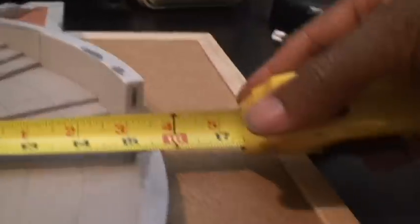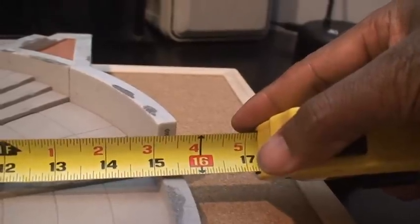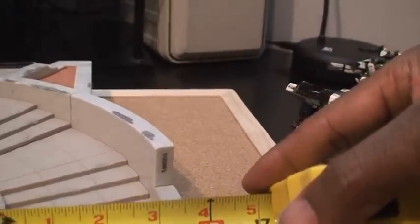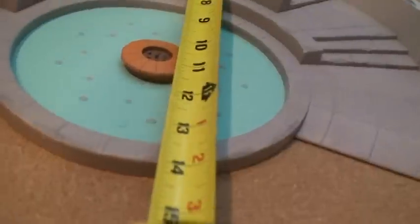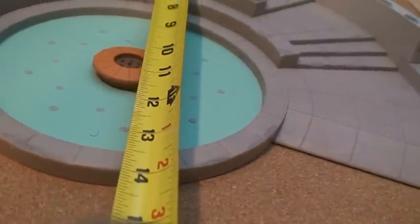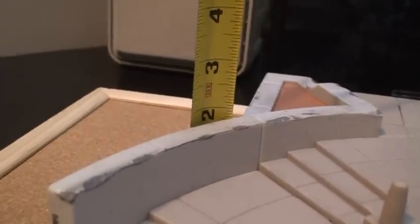I was kind of surprised at the overall size on it. Let me grab the tape measure - we're talking just under 16 inches wide, about 15 and three-quarters inches at the widest. As far as depth, you're looking at about 13 and a half to 14 inches deep. As far as height, the tallest wall section is just under two inches.